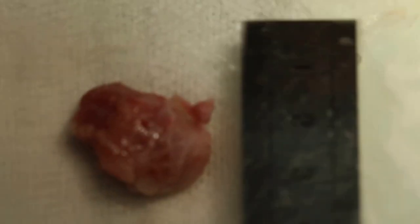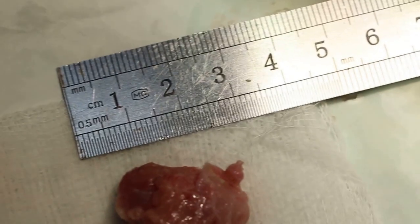The popliteal lymph node has been taken out — about 2cm in diameter. It will be placed in formalin and sent to the lab for histology. The dog will also be x-rayed because there is an abdominal lump. The sample has been placed in formalin and sent to the hospital.